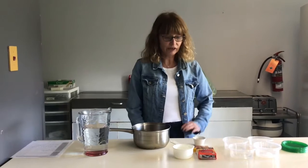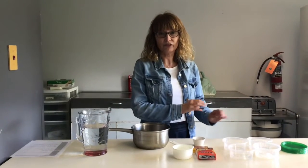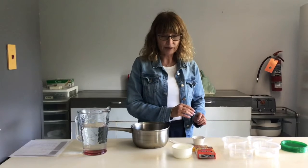Hi, today we are going to make agar for petri dishes, and once the agar is made, we're going to be swabbing the counter with different cleaners to see which cleaner cleans the best.